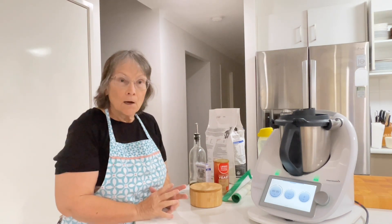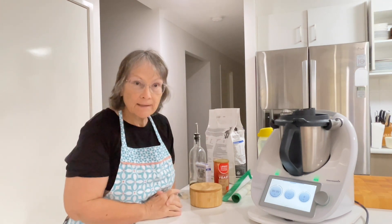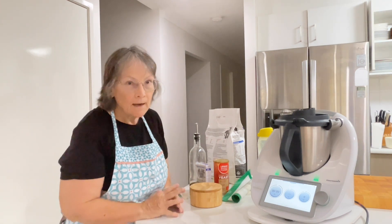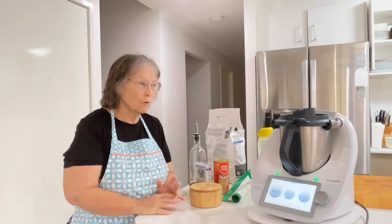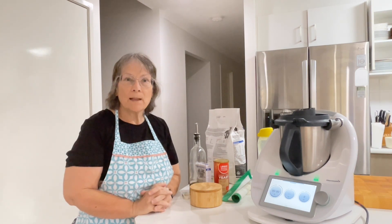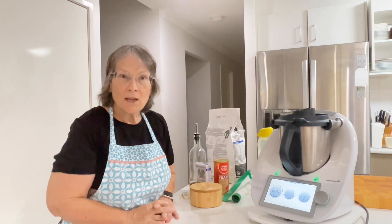So today I thought I would show you what I'm doing. I'm just testing out a recipe. A friend of mine and I — it was actually at a gathering after a funeral — and we ate these sandwiches, and they were curried egg sandwiches made with curry bread.